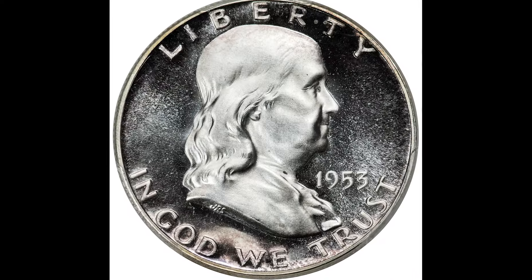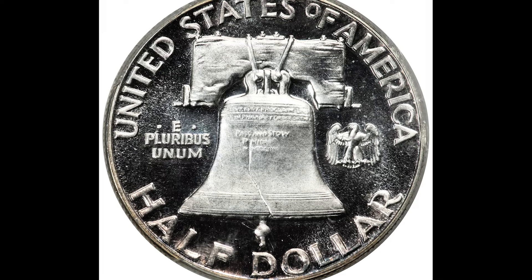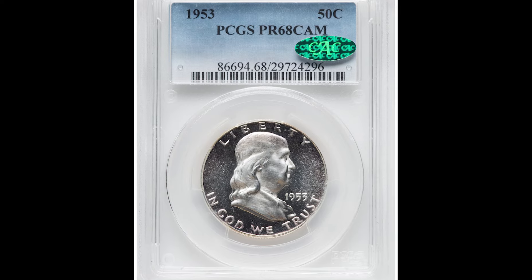Here's a 1953 50 cent piece graded by PCGS at proof 68. This is a genuine United States coin, pretty rare to come by, especially in the proof 68 grade — very, very challenging. This coin sold for $2,640. If you have one, keep it very safe.